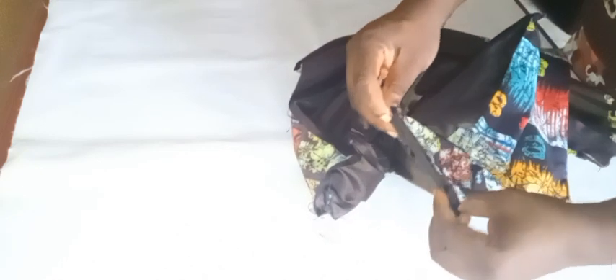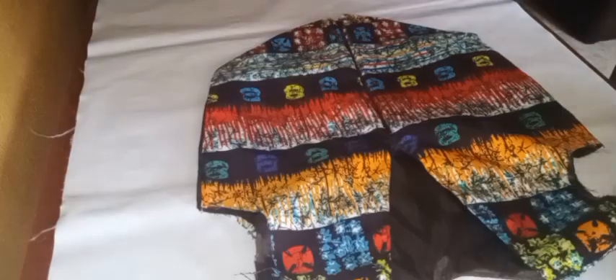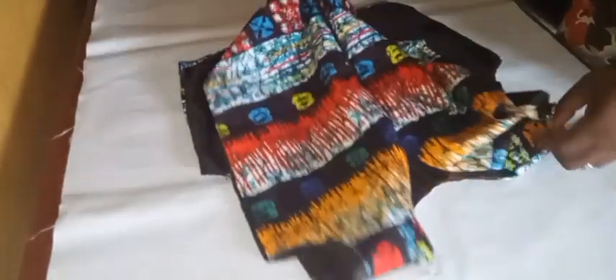I'll be doing the same thing to the other shoulder, joining by half an inch. After neatly arranging and joining it the way I've shown you, I'll bring it back so we can see it. Here we go — I'm done joining on the shoulder. Look at how neat it's looking; the stitches are not even showing.